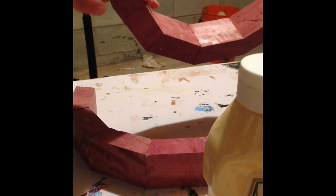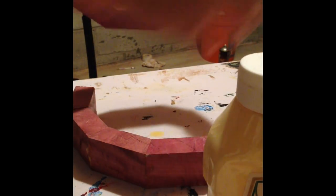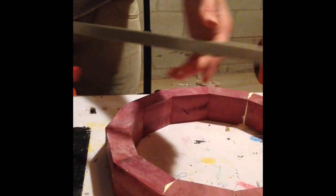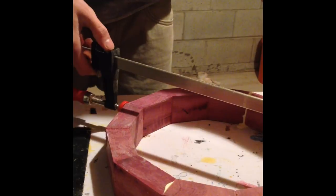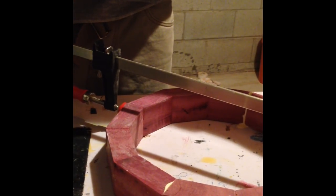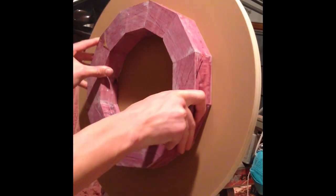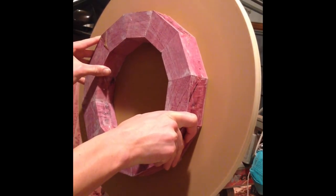After sanding I can put glue on both halves and clamp the two halves together. The sanding makes it so that the two joints are parallel to each other and they will have a perfect seam between them. Once the two halves are dry I can bring it back over to the disc sander and sand both faces so that they are flat and can have a joint between the two rings.